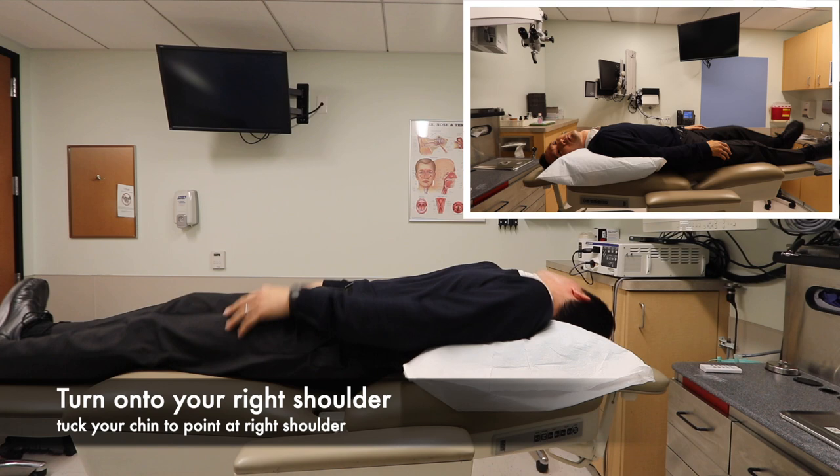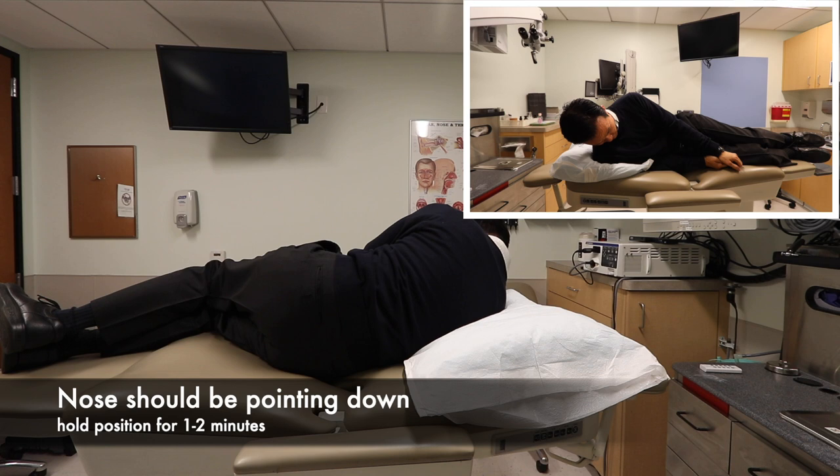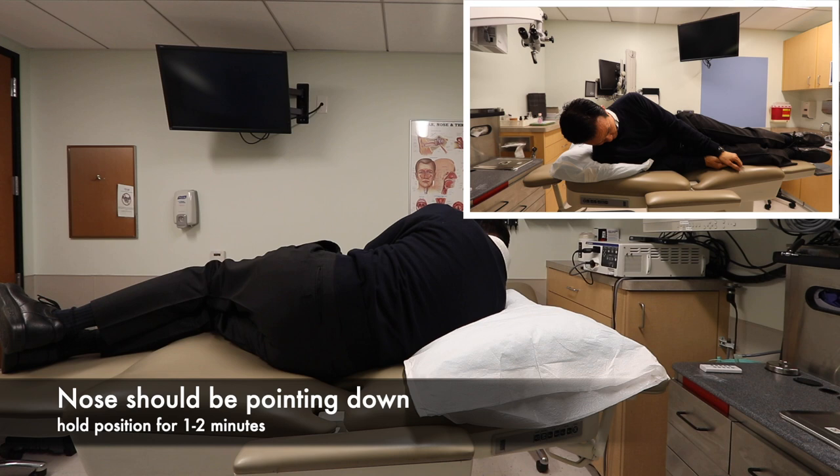Next, roll up onto your right shoulder so that you are sideways, and tuck in your chin so that it is pointing to the right shoulder. Hold this position for about one to two minutes. Your eyes should be facing about 45 degrees between the wall and the floor.